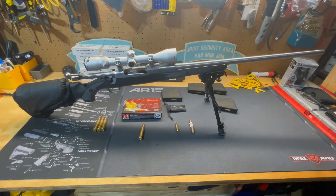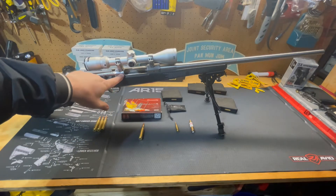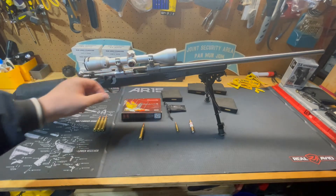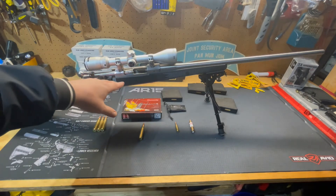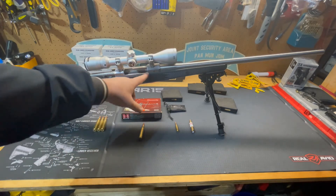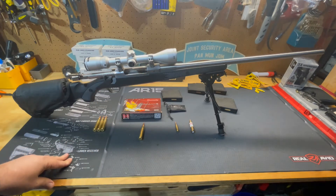The rifle has a Mauser-style two-lug bolt with a claw extractor. It's got an internal magazine which holds three cartridges, plus one in the chamber, giving you four rounds of .338 Winchester Magnum at your disposal.